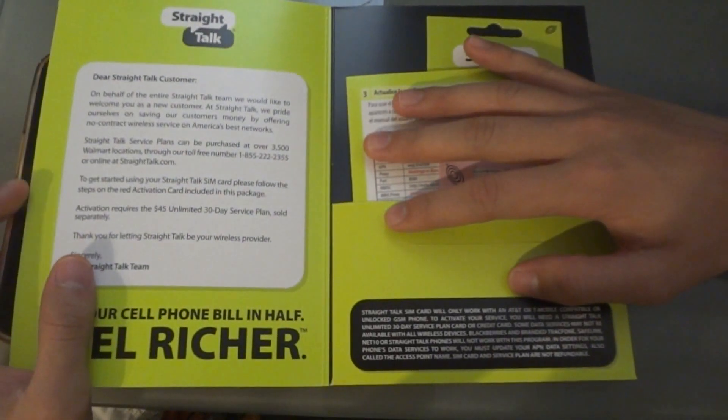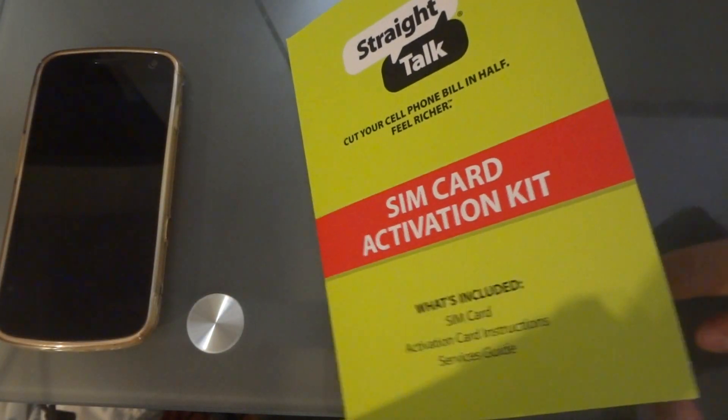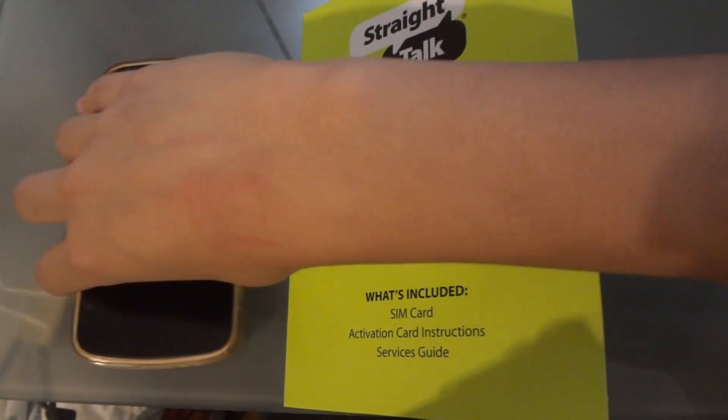When you purchase the SIM card, you're given an option to choose whether you want a SIM card compatible with AT&T or T-Mobile. So if you have a phone that's only compatible with T-Mobile, you'd choose the T-Mobile SIM card. Vice versa, if your phone only works with AT&T, you get the AT&T version and it runs on AT&T's network, just as the other runs on T-Mobile's network.